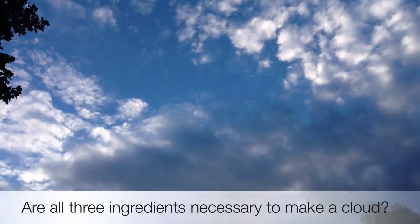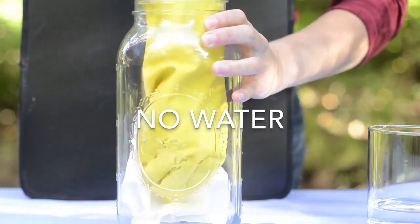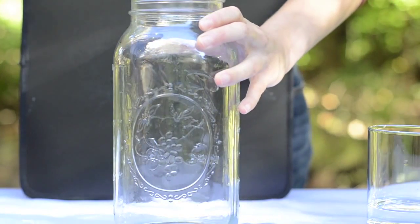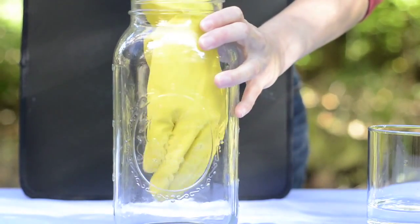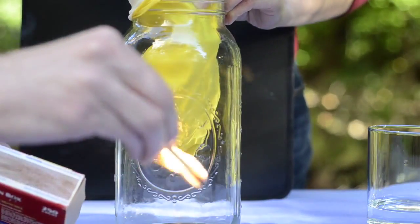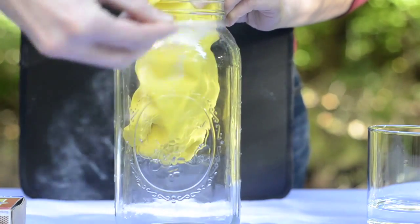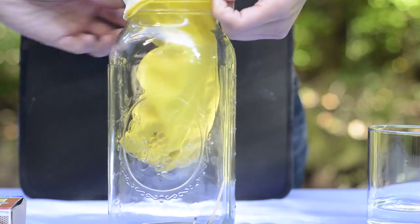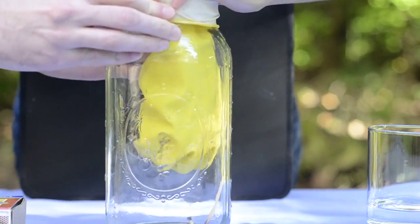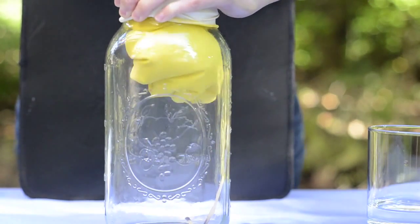Now let's look at what happens when you leave out an ingredient. Let's try the experiment again, this time keeping the jar clean and dry. Insert your gloved hand into the jar as before. Then light your matches and be sure to blow them out before dropping them into the jar. This time when we pull our hand up, we'll just see smoke swirling inside the jar, not a cloud.